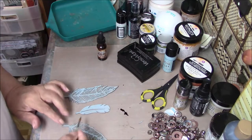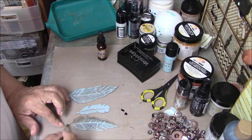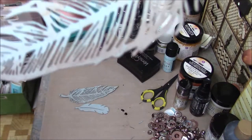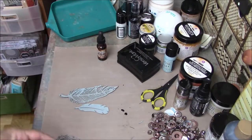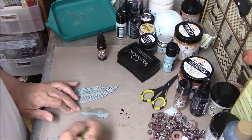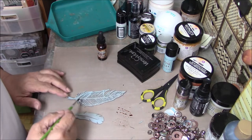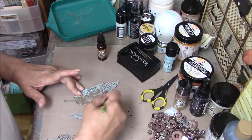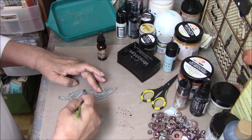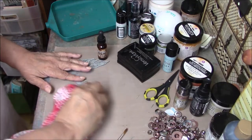I'm going to take that ink and swipe it along one side of my feather just for some dimension and a little bit of different color. I do that again on another feather — because feathers aren't perfect, they're beautiful but they're not perfect — and then on the last one as well. It doesn't have to be neat. Just swipe it around to give it some color. That's all you have to do, if you even want to. It's not necessary; I'm just showing you what I do.